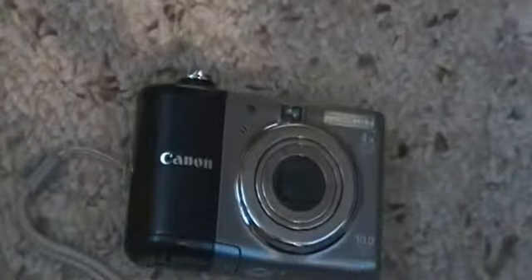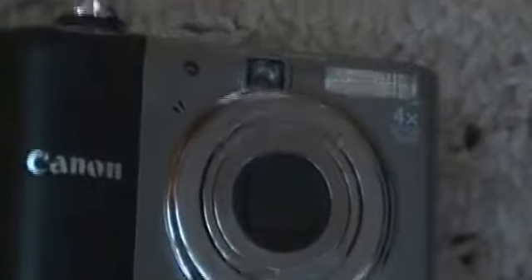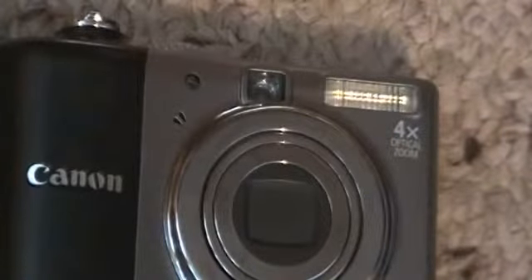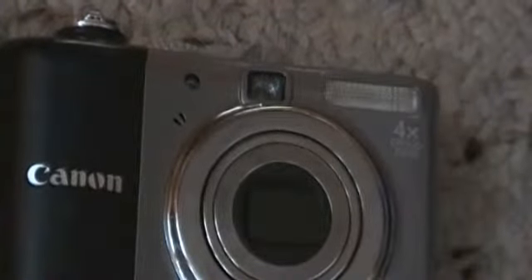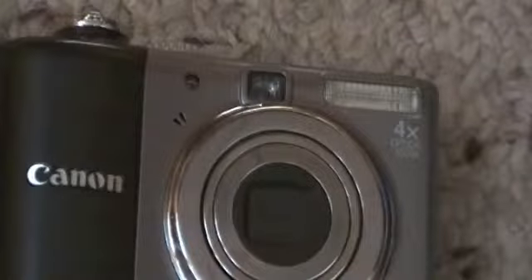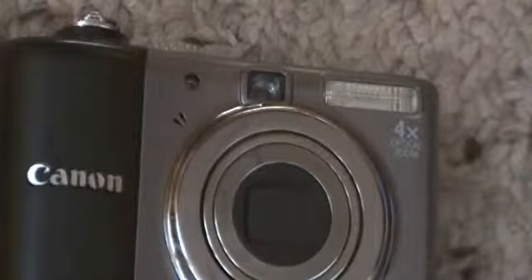That's a microphone for video recording. Let me zoom in a little bit. The lens is a four times optical zoom. It's not very big, but it's kind of nice for a digital camera.